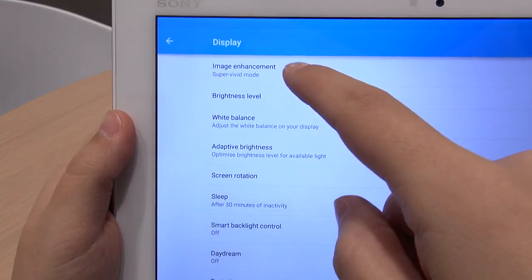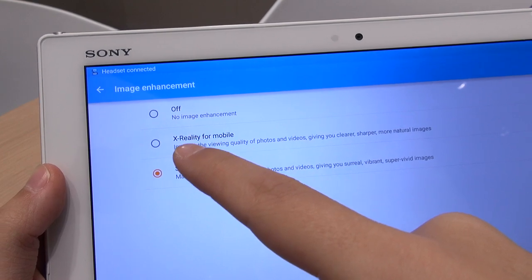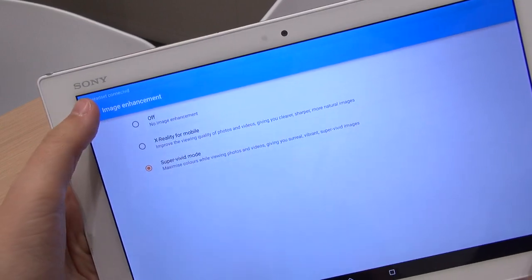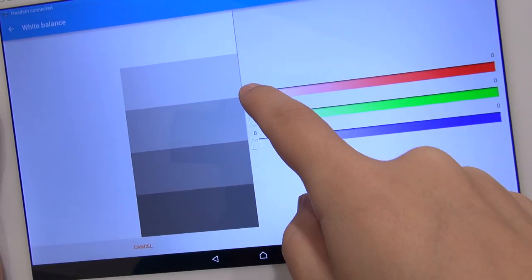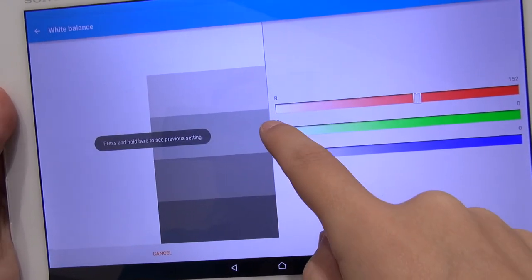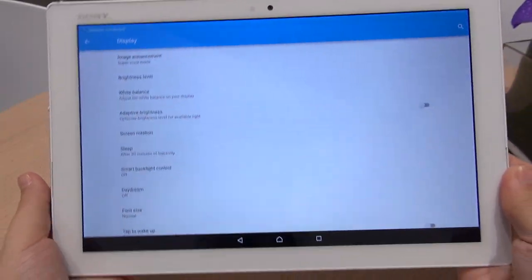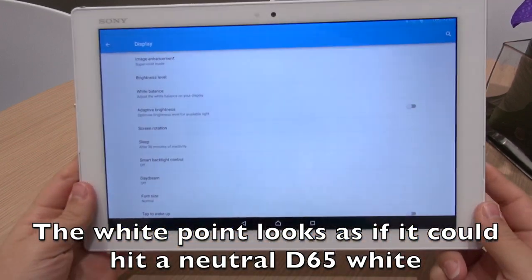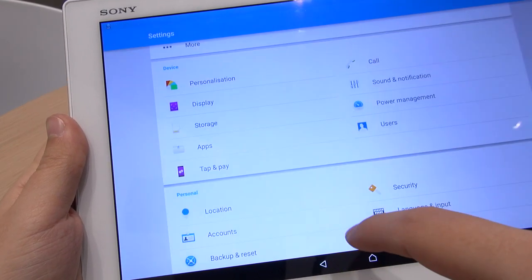This is an Xperia device through and through — we've got all the classic Xperia image enhancement modes: off, X-Reality, or Super Vivid. Super Vivid mode makes everything pop, but it only works in the gallery and under video content such as YouTube, Netflix, and onboard video. You also have the ability to adjust the white balance. The display is really blue out of the box, but when you use the sliders the white balance becomes much more neutral — around D65 — and there's also the power management mode that people love.